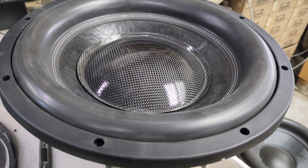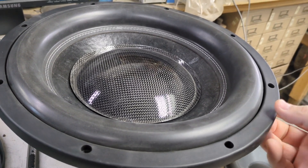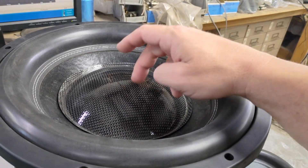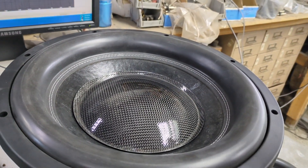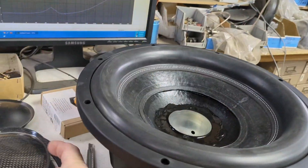I'll still sell it for cheap, maybe like $200. I think I paid $30 for the whole thing, put a $15 dust cap on it, sell it for $200 — that's a pretty good deal. You can do that too, but you got to invest in certain tools.